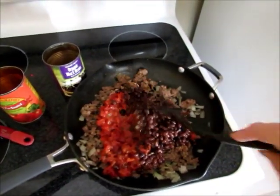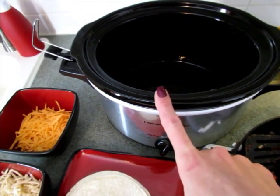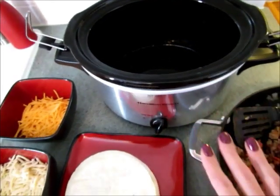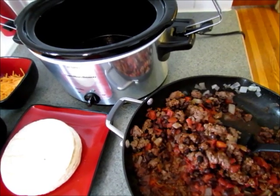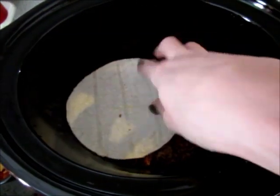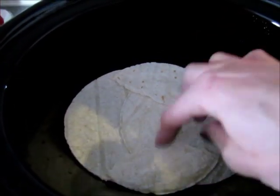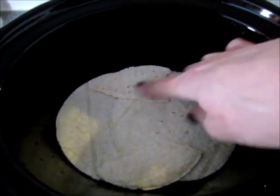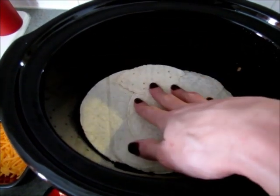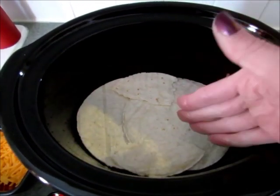Once it's all mixed together, you'll be ready to assemble your Mexican lasagna. First, spray your slow cooker really well with olive oil spray or cooking spray, because you definitely don't want it to stick. Then add about a third of the ground beef mixture. Next, add your tortillas — you can tear them if they don't fit, but make sure you get them all the way to the sides. I used two corn tortillas and just a little piece off another to fill in the gaps. Every slow cooker is different; mine is oval, so if you have a round one it might be easier.